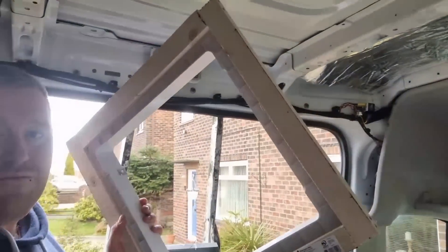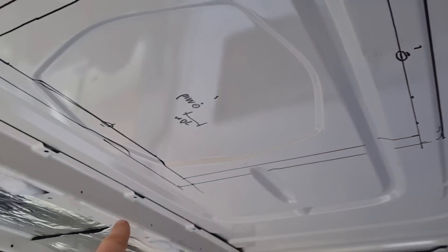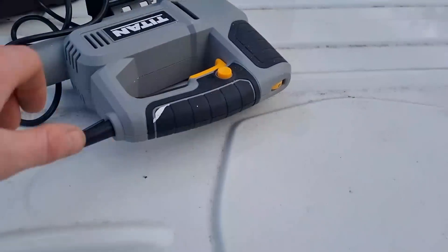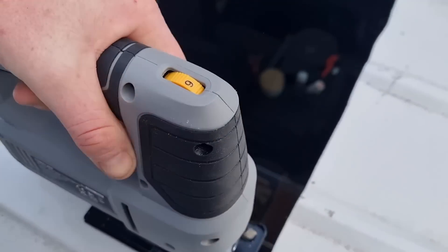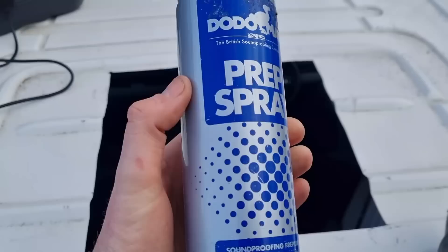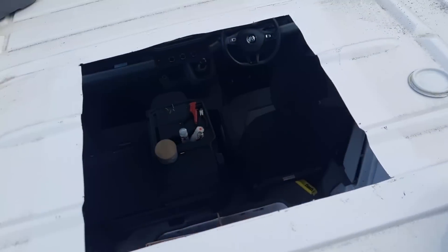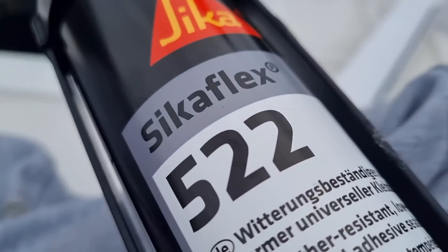Now it's time to get the Maxxair fan on the roof. There's the line we've drawn and we've built the framework around the turret for the inside. We're going to drill a hole on the outside line on all the corners, go up onto the roof, and cut it all out. We made one hole bigger than the rest as the starting point for the jigsaw. Sketchy as hell being on the roof - it's quite a tall van. Metal blade on the saw plugged into the EcoFlow - there's our start hole and we just follow the holes all the way around.